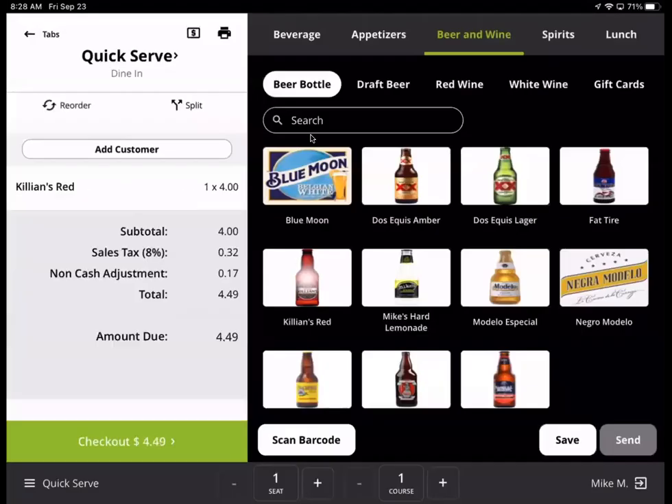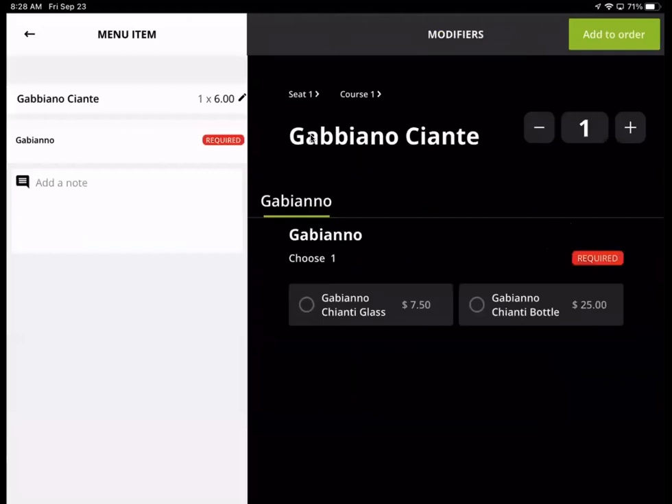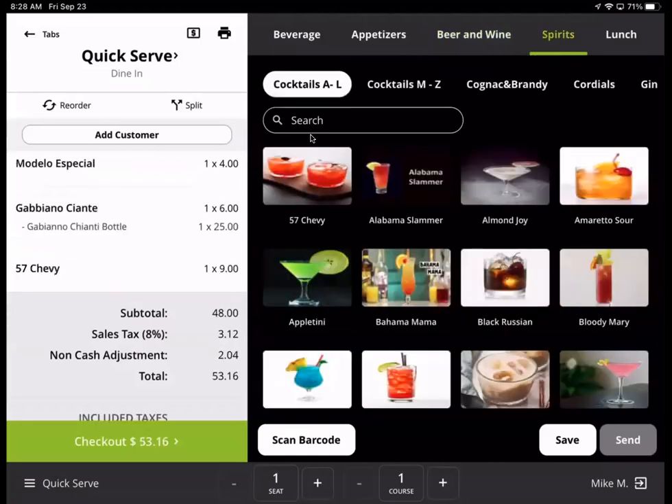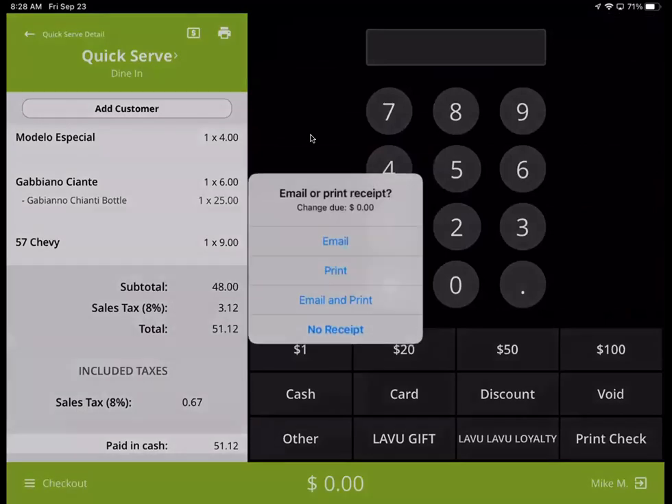Someone orders a Killian's, a Modelo. They order a red wine — they want the bottle though. Spirits, 57 Chevy. Check out and we're going to cash that out.